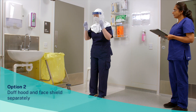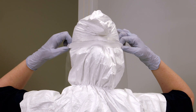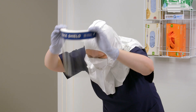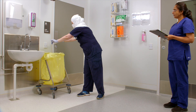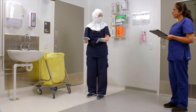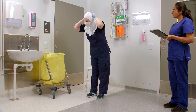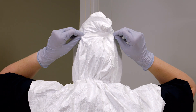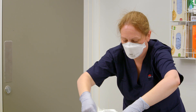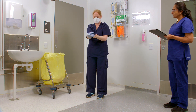Option 2: doff the hood and face shield separately. Doff the face shield by grasping the elastic strap, bend at the waist, tilt head downwards, and pull forward in a downward motion. Discard into the clinical waste bin. Now loosen tape if applied. Grasp back of the hood, bend at the waist, tilt head downwards, and pull forward in a downward motion removing the hood. Doff gloves and perform hand hygiene.